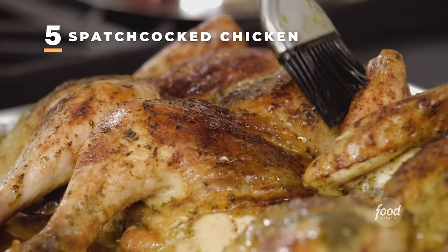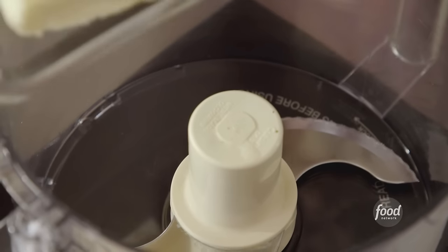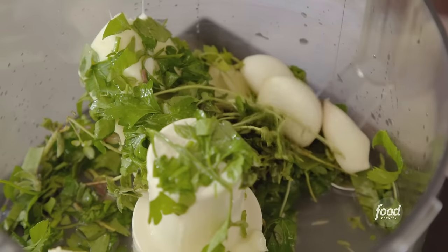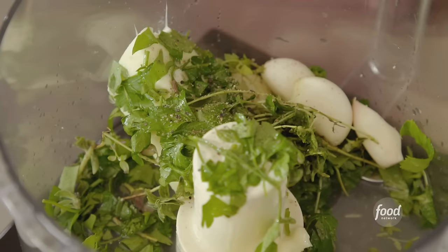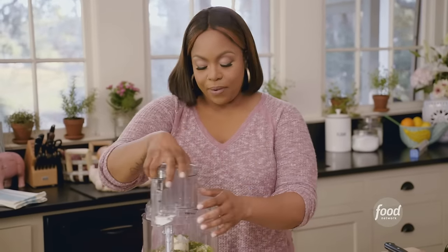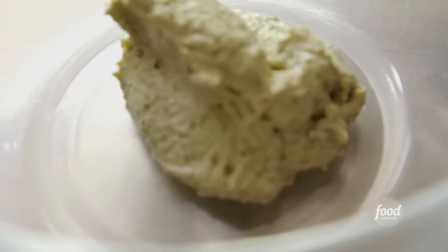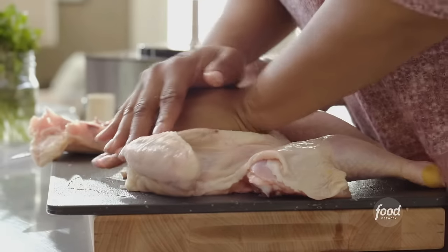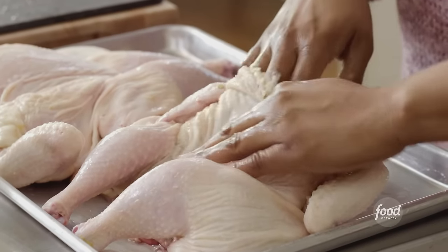Now I'm going to get started on my spatchcock chicken. To the food processor, I'm adding one and a half sticks of salted butter, parsley, thyme, and oregano, plus the juice of two lemons, four cloves of garlic, freshly cracked black pepper, one teaspoon of red pepper flakes, a teaspoon of salt, and two tablespoons of sherry — mixing until very cohesive. I have two whole roasters. Spatchcocking means taking out the backbone and laying the chicken flat — it cuts cooking time nearly in half and every piece gets nice and crispy. I'm sticking my fingers through the skin to create pockets for this glorious butter.